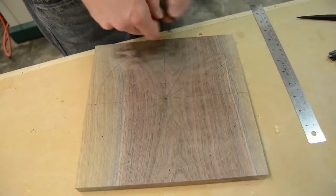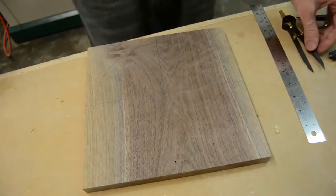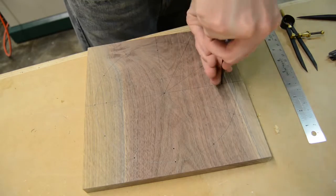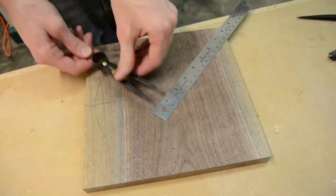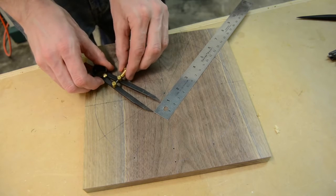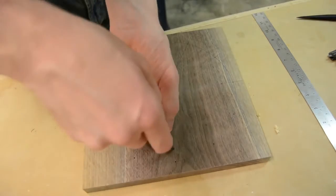One thing I did before laying out the spacing on each one of the circles for the face was make a test piece — something I don't normally do. But it really worked out in my favor this time because by doing it on that board I could play around with different measurements and get a nice even spacing, so I didn't screw it up on the main clock. I definitely changed things a little bit after making that initial test piece.